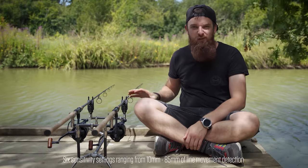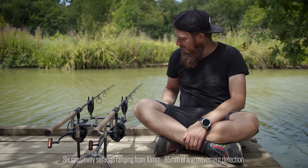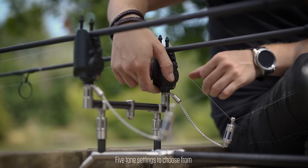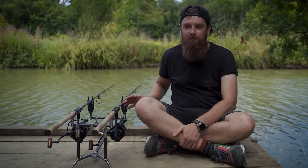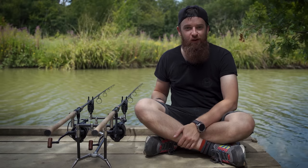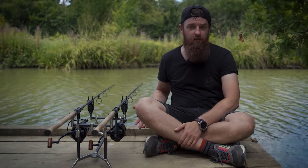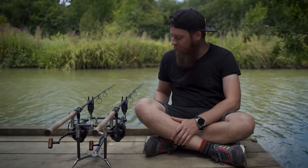With the wind today, if I set myself to about the fourth sensitivity level then I know that if it goes, that's a bite. There are then five different tones to choose from - if you hold the power button you can cycle through them. The nice thing about these as well is whenever you're making any tweaks, they automatically go to the lowest volume possible, so you're not going to be upsetting other anglers while scrolling through the options. It just keeps you that bit more discreet.